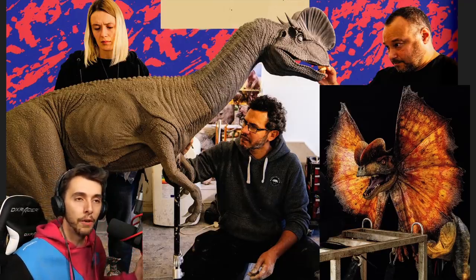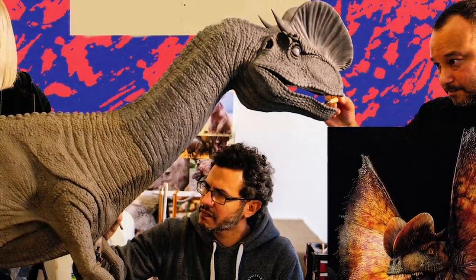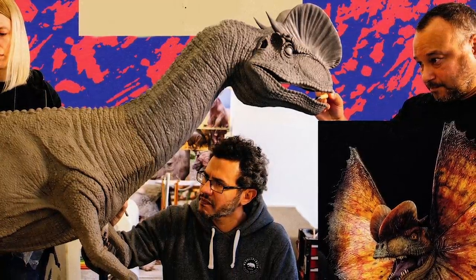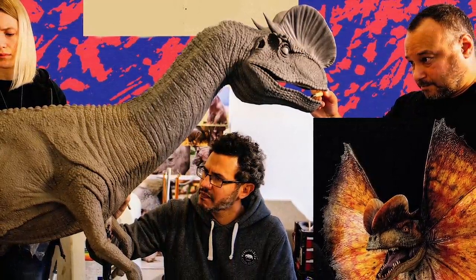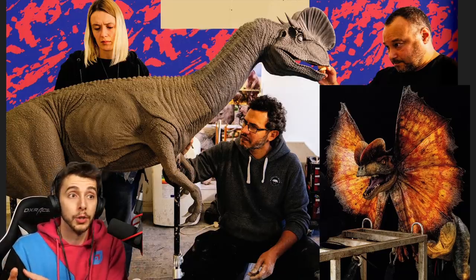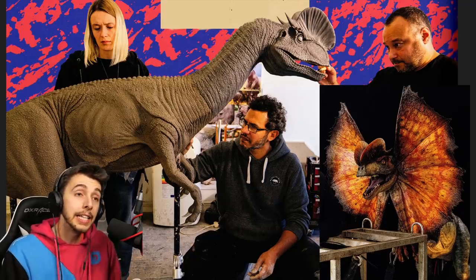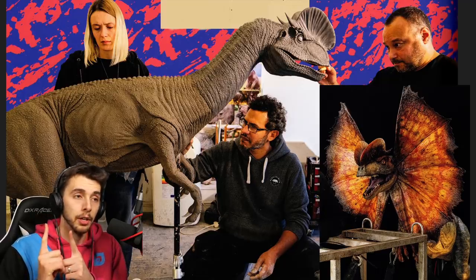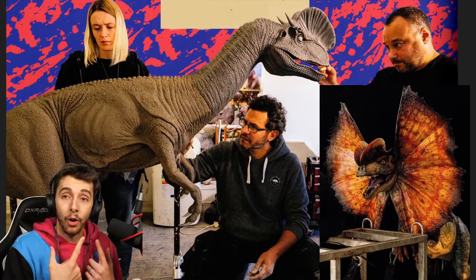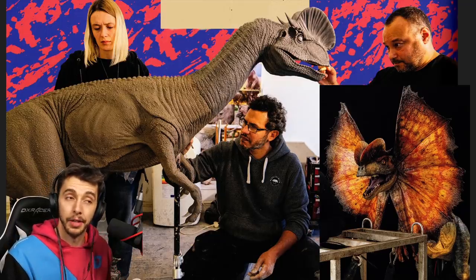Here we can see the dilophosaurus being sculpted — very reminiscent of the Jurassic Park making-of books that would show them sculpting it. According to Chris on Twitter, who's part of Jurassic Outpost and works with Universal, the original animatronics and sculpts still exist somewhere, but Universal misplaced them, so they had to make everything in Jurassic World Dominion from scratch.